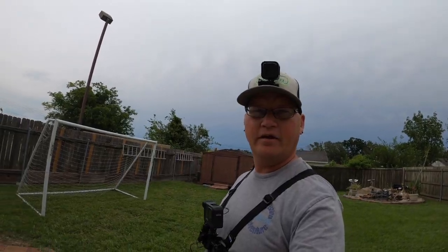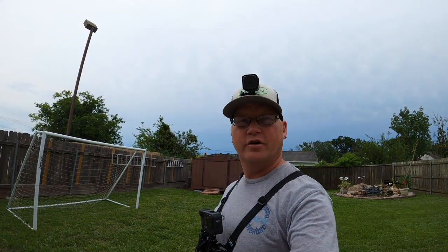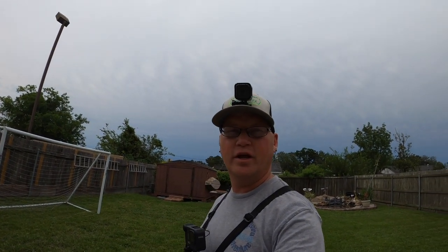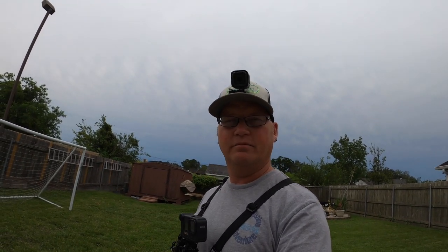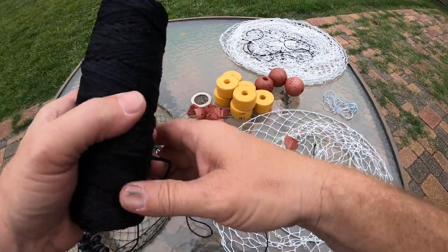Hey, what's going on! Today I'm gonna show y'all how to rig up a crab net — the double ring net. I'm gonna try to go catch some crabs in a few days, so I hope y'all enjoy it. If this is your first time here, don't forget to hit that thumbs up, smash that subscribe button, and I hope y'all enjoy it.